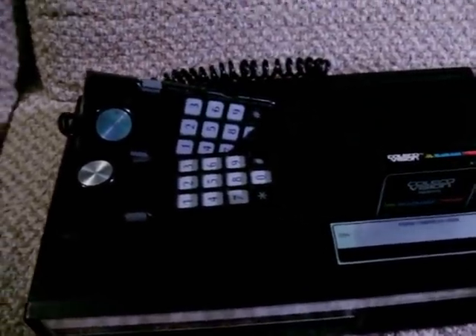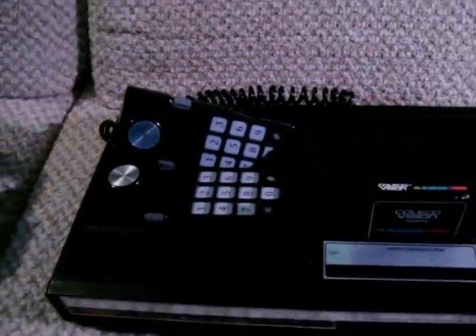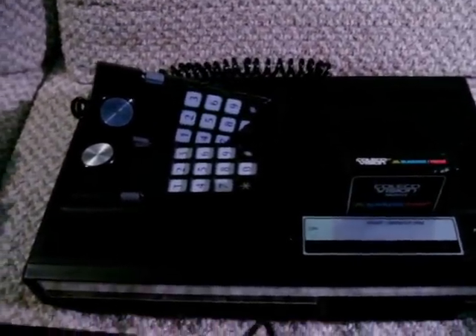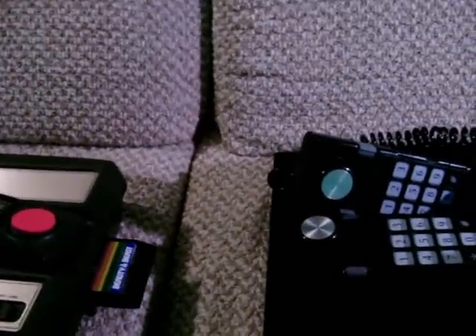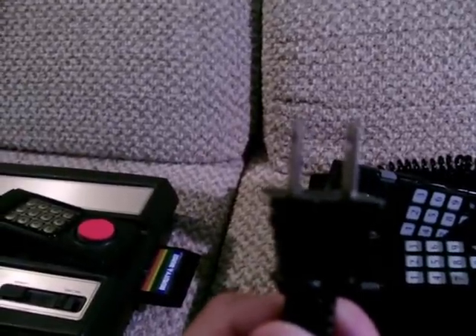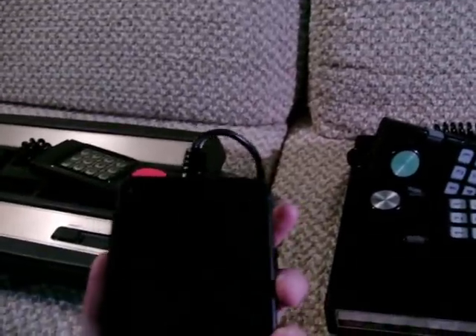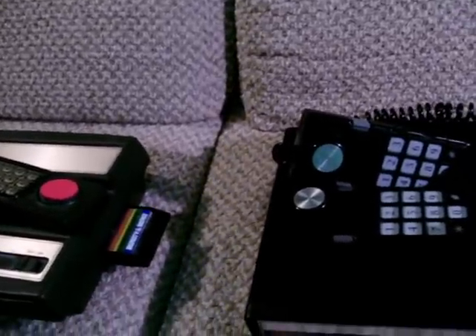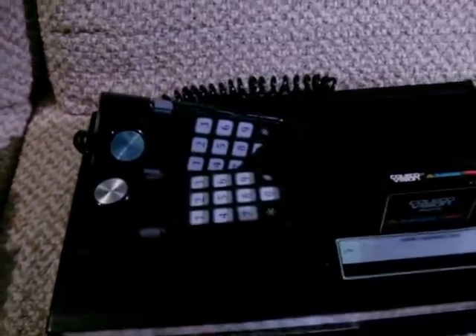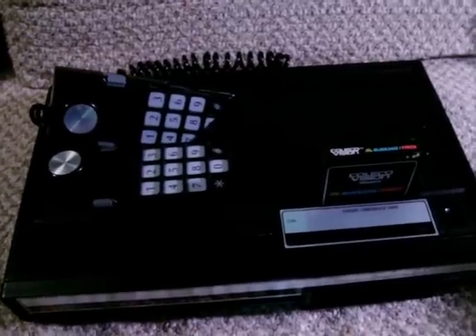There have been other reviews done that talked about the ColecoVision's massive power supply. Mine does have a massive power supply, but I must have a different revision than some other people, because mine has this giant brick in the middle instead of at the end. So I don't have to fight with wall sockets or other adapters to plug in my ColecoVision — it's got a regular plug on the end. Why it took so many more years for other game companies to get this right I don't know; I believe the Nintendo 64 is the first system after the ColecoVision to have just a standard plug on the end, and it is now commonplace with the Wii, Xbox 360, and Sony PlayStation 3.